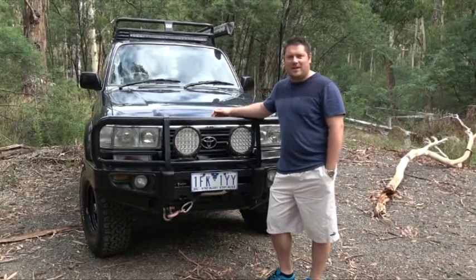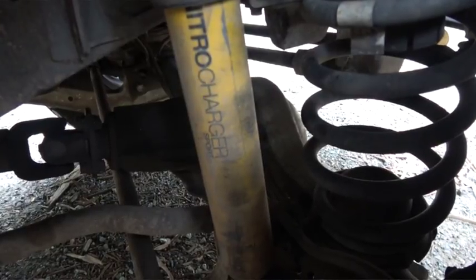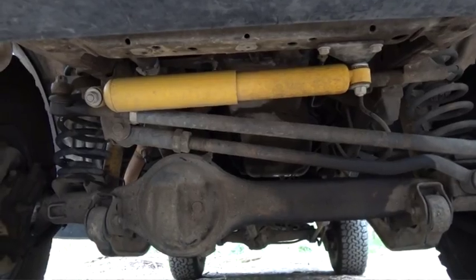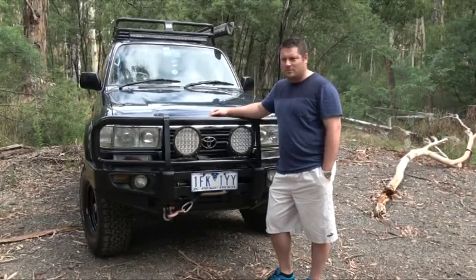With suspension I've got a 2 inch lift from ARB which is the Old Man Emu stuff, adjustable panards and bits and pieces under there, sway bars. I've got an Old Man Emu steering damper on the front there to give me nice feedback on the steering wheel when I'm on the tracks.